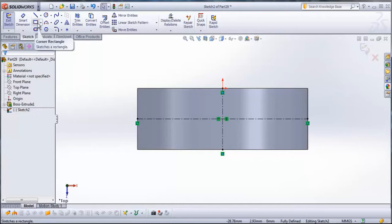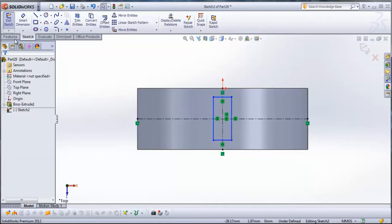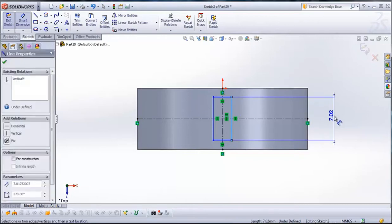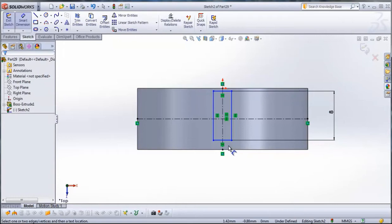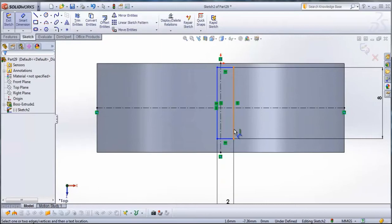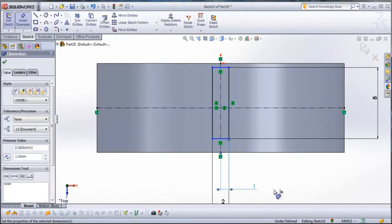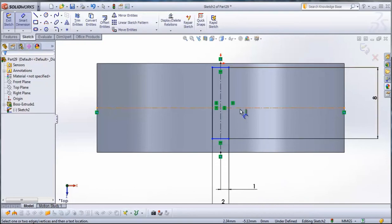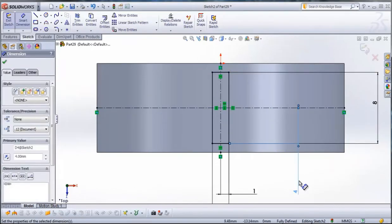Now go to Corner Rectangle and draw a rectangle. Now go to Smart Dimension and we will give it some dimensions. Type here 8 millimeters. This line will be 2 millimeters. From this line to this center line will be 1 millimeter. From this center line to this line will be 4 millimeters.